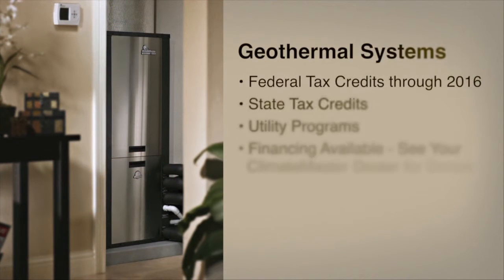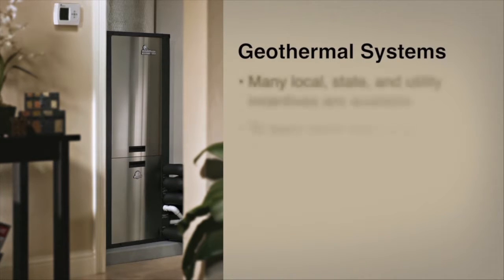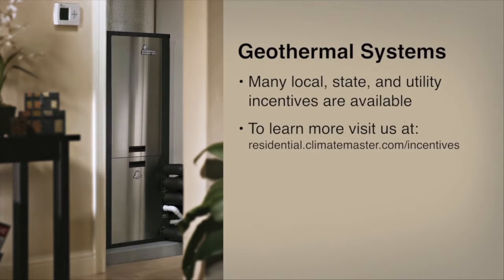There are even more ways to save with a ClimateMaster geothermal system than just lowering your utility bills. You can save up to 30% off the total cost of installing a ClimateMaster geothermal system with a federal tax credit. Additionally, many states, local governments, and utilities also offer incentives for installing a geothermal system.